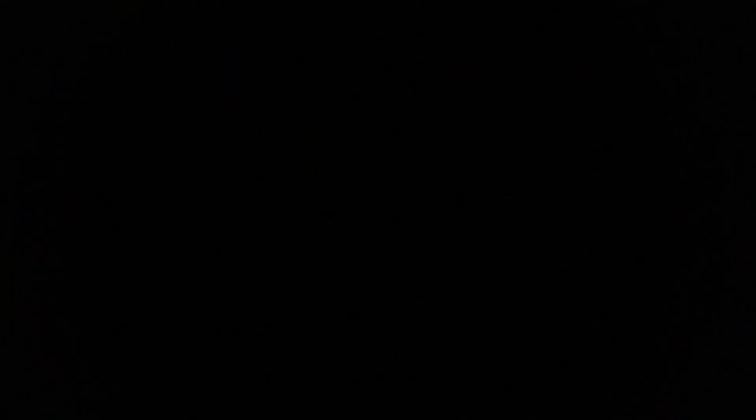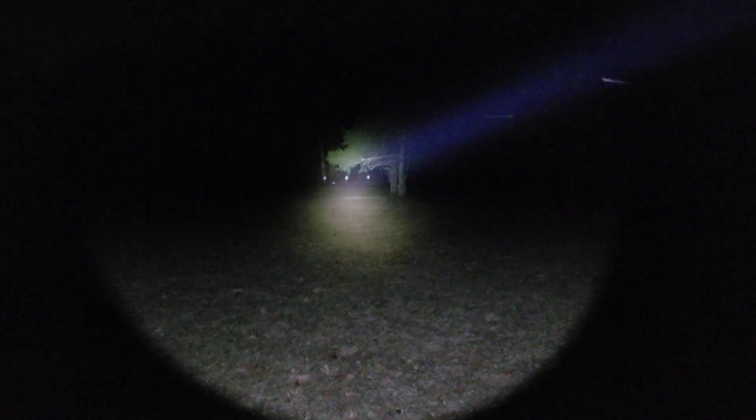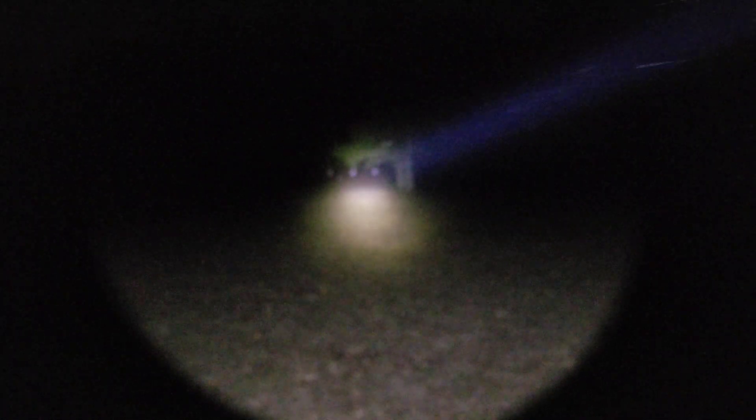Here is our Surefire Mini with an 18350. I'm using an unprotected 18350 Keeppower cell in the Mini, and a MolaCell P28A in the Rain 3.0 — also unprotected. Arguably these are the best cells of their kind.